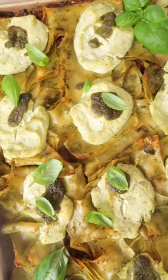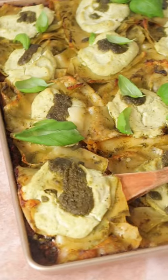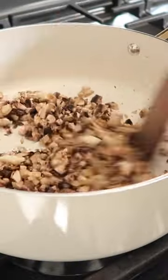This pesto and mushroom sheet pan lasagna is perfect if you want all of your favorite lasagna flavors with a little bit less fuss.